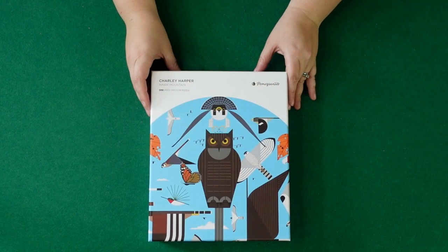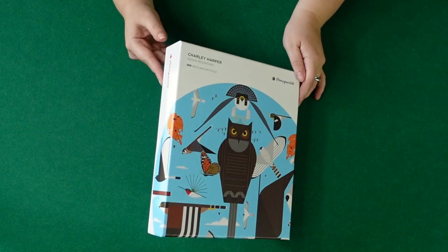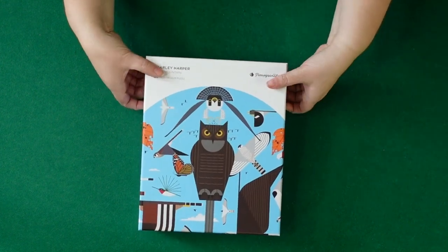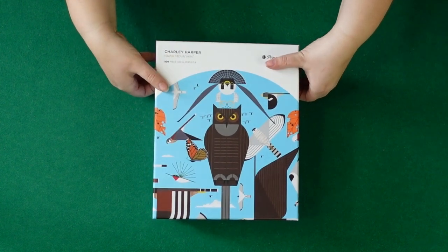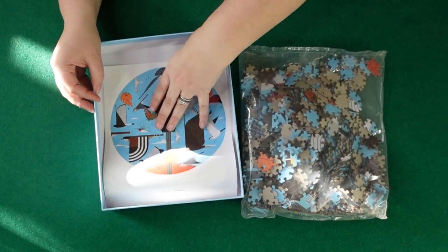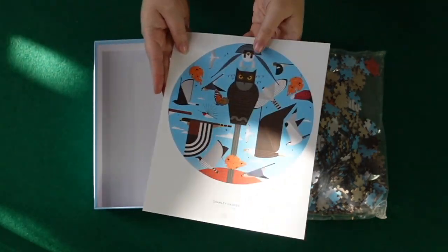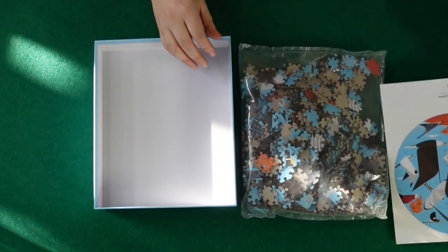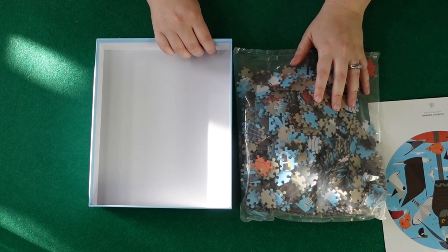Alright, so here is the Pomegranate Charlie Harper box — just a traditional puzzle box. It did have some cellophane on it but I took it off. Let's see what these pieces look like. You have the bag of pieces and then it has a nice small compact poster, just like a little 8x11.